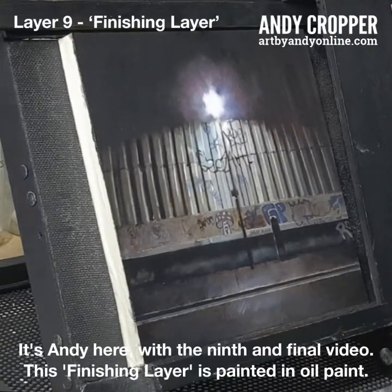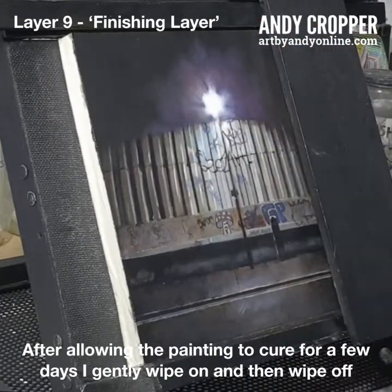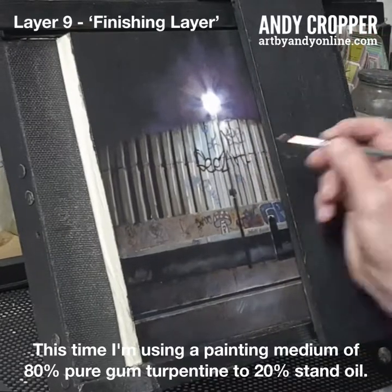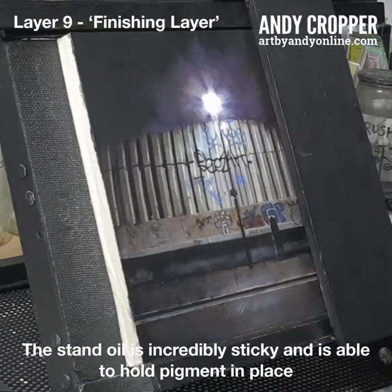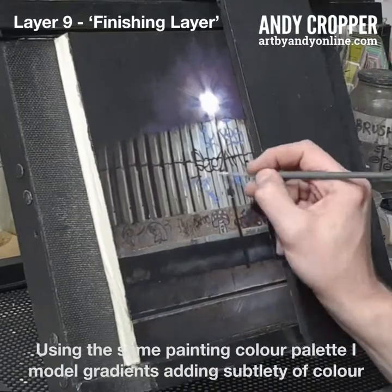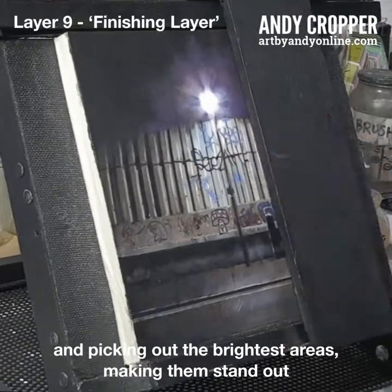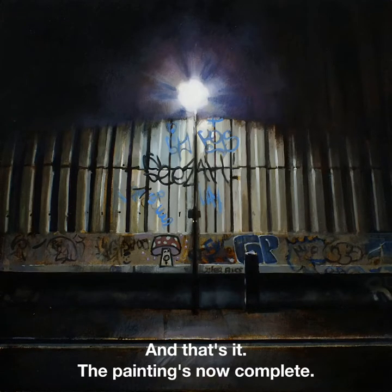It's Andy here with the ninth and final video. This finishing layer is painted in oil paint. After allowing the painting to cure for a few days, I gently wipe on and then wipe off a very thin layer of refined linseed oil, again trying to not disturb the surface. This time I'm using a painting medium of 80% pure gum turpentine to 20% stand oil — this mix can be considered a glazing medium. The stand oil is incredibly sticky and is able to hold pigment in place in a way that refined linseed oil cannot when painted thinly. Using the same paint and colour palette, I model gradients adding subtlety of colour and tone. I go across the painting picking out details, defining elements and picking out the brightest areas, making them stand out, and any brightly coloured areas are heightened too. And that's it — the painting is now complete. Thank you for watching.